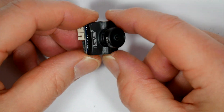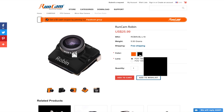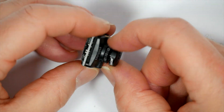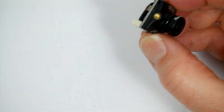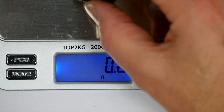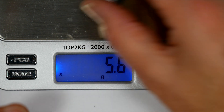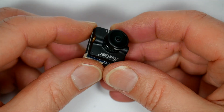It's got an ABS body and you can get that in Runcam orange or black like this one. You can choose between a 1.8 and a 2.1 millimeter angle lens — this one is the 2.1 millimeter — and it weighs around 5.6 grams, which is pretty good.